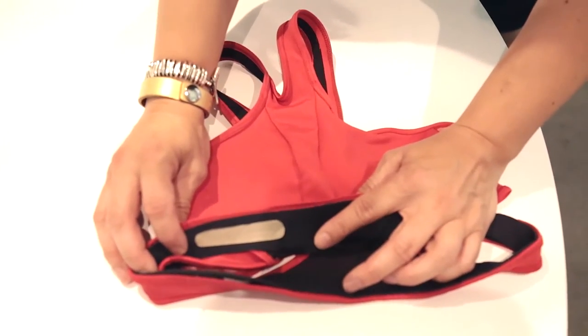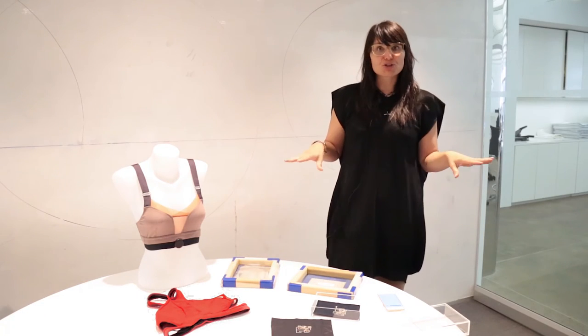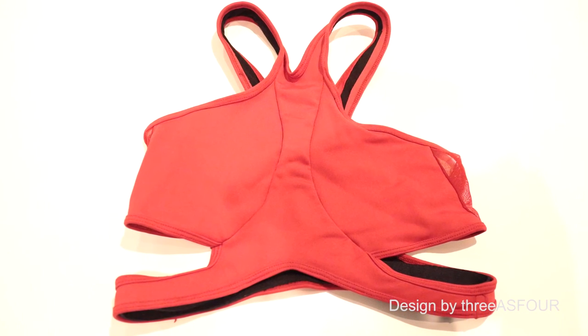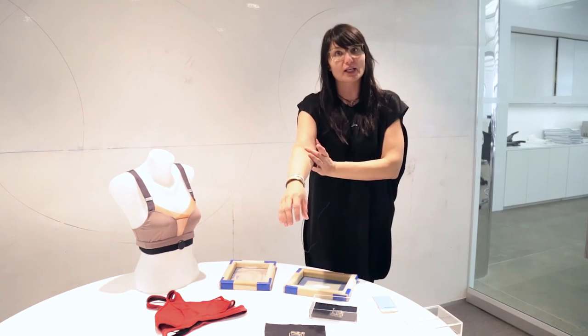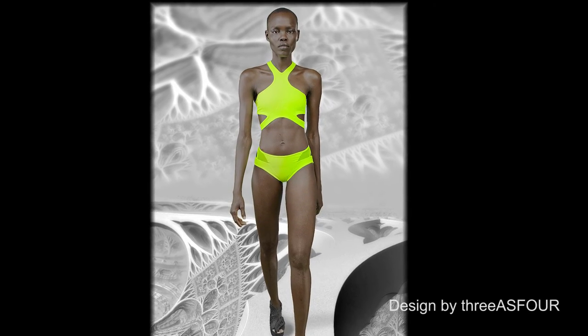If you look at something like this, which we worked with — a design by 3s4 — it's completely invisible and seamless. It's a sensor system built into your bra; it has a place for your electronics but you don't see it, and it's connected to your mobile phone.